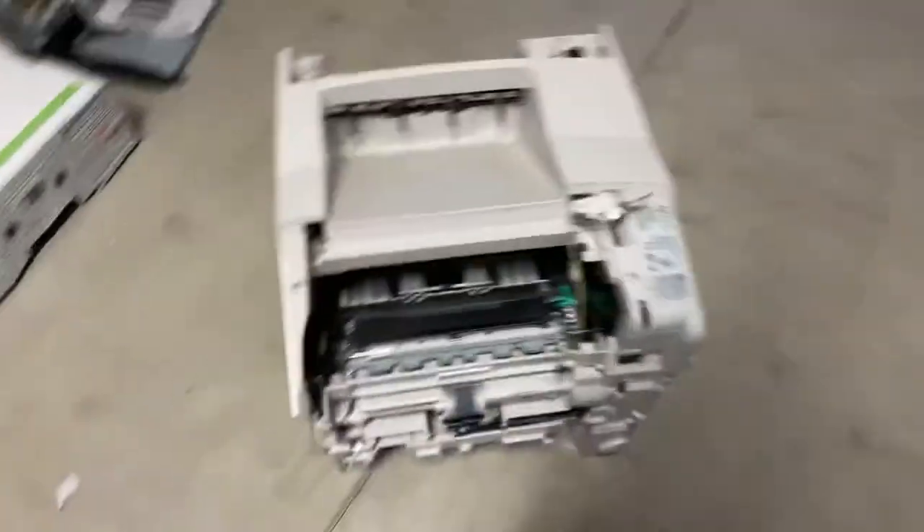You have to fix your mom's printer. If you need to print something for school, take their printer and just go bang it. That will tell them you don't like school.